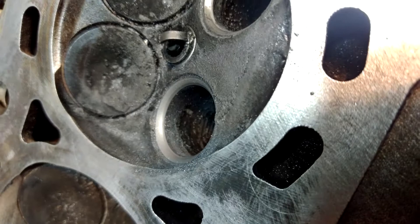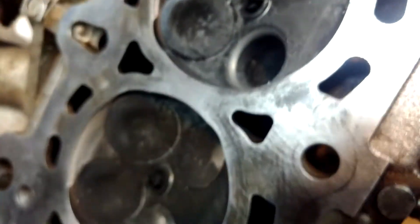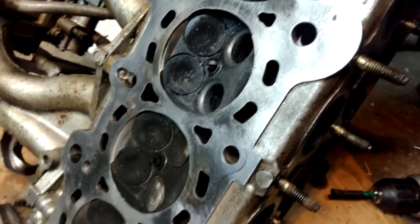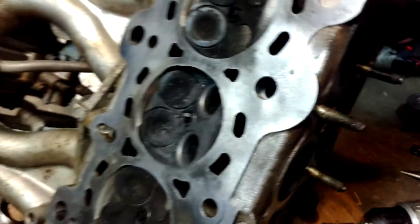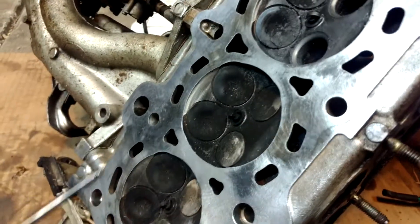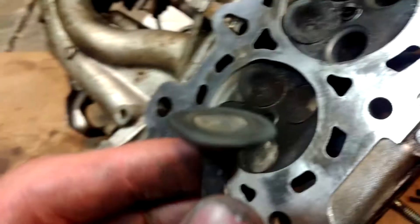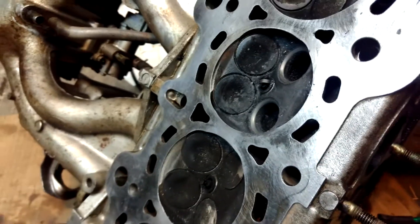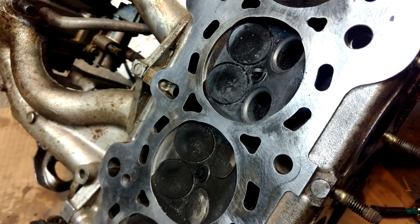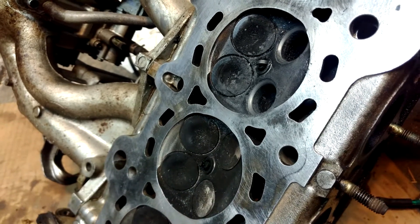We have the cleaned-up valve seats, looking pretty good. I think I'll only do the exhaust valves on this cylinder — fingers crossed everything else is good. This cylinder had like 140 psi. That one had like 10, 60, 60. I'm hoping those two were just low because of the head gasket and this one was only low because of this valve. So I'm gonna go ahead and put it all back together, slap a head gasket in there, throw the head back on, do a compression test, and see if this actually worked.